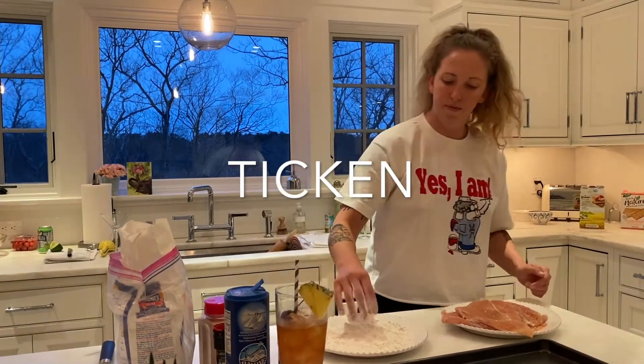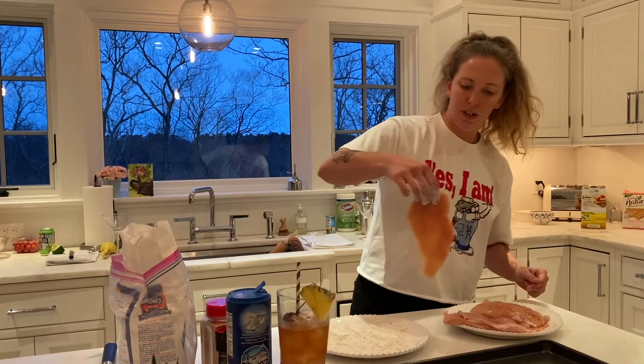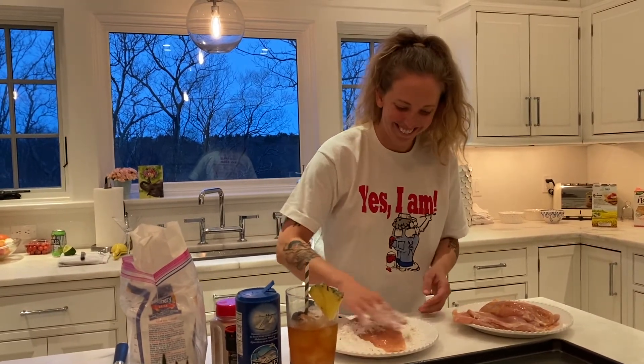Then you're going to take your chicken and just dredge it all over the place.